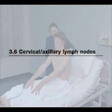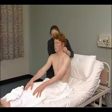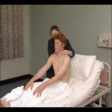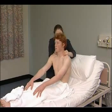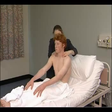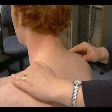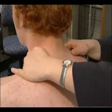The examiner now feels for enlargement of the cervical and supraclavicular lymph nodes, asking the patient to relax their shoulders to facilitate palpation.